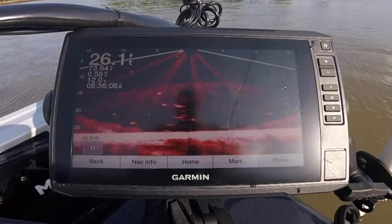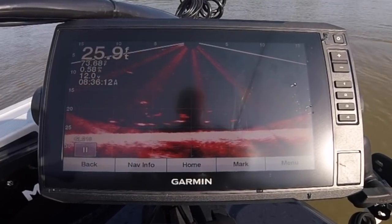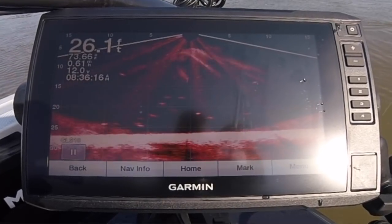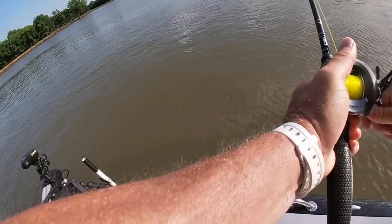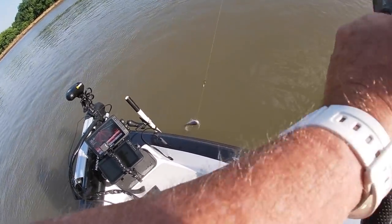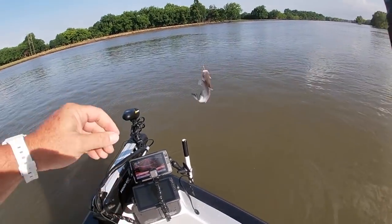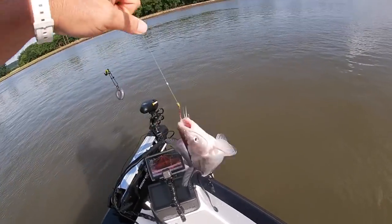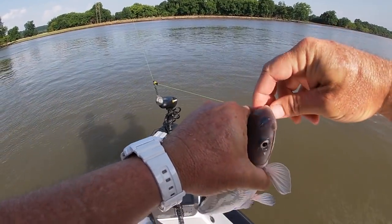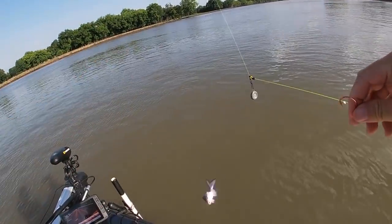We'll put another Fiber Nugget on and see what happens. You can see where I'm at — there's two fish right there by the Nugget. I'm just kind of drifting right now. There he is! Another little blue cat. Man, now that's fun right there, guys. That might be what I have to do — instead of holding still, I might just have to drift down this current line right here and see if we can get another one.